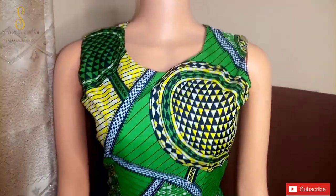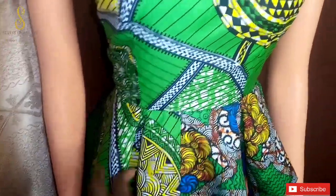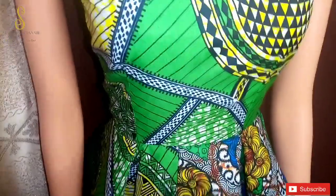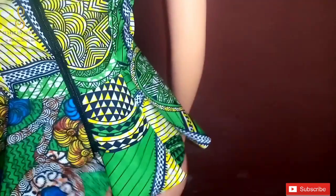This is the final look of our peplum top. This is the flare part, and these are the pleats formed from the extra allowances I added. Turning it to the back, you can see the back of the peplum top sitting properly. Thank you so much for watching this tutorial. Please do like this video and subscribe to the channel to enjoy more content. Until my next video, bye!